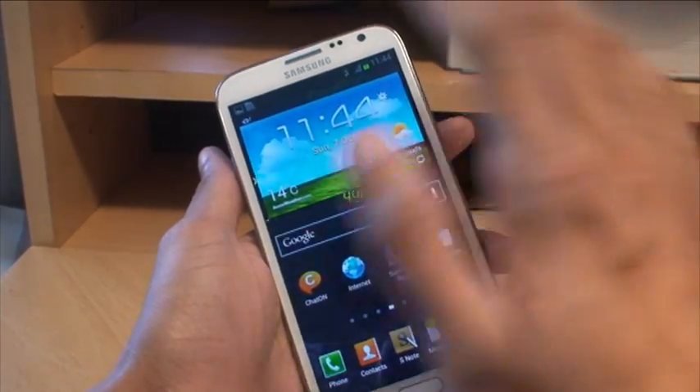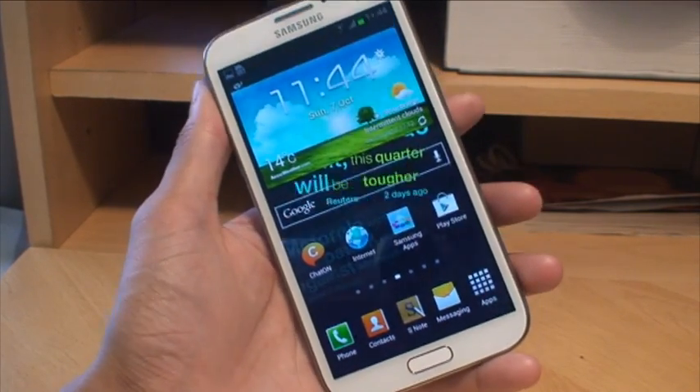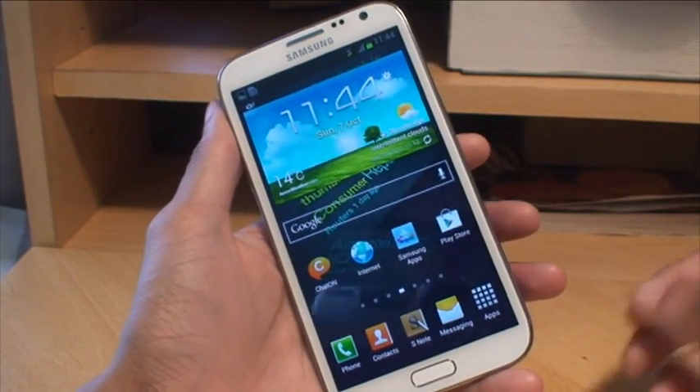That's the first method where you swipe your palm across the front of the device, but it can be a little bit strange because this is a big device with a 5.5-inch screen, so sometimes you can't make contact with the entire screen.